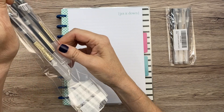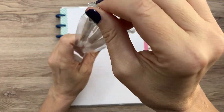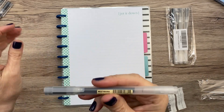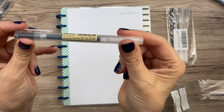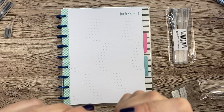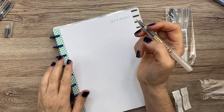I did a pen review a while ago with all sorts of different pens — my favorite ones. You know I love the Pentel EnerGels; I use them all the time, but I thought I'd try this. So this one looks like it's a 0.5. I'm going to try it and try it on a happy note, so maybe I'll try it in a happy planner as well, since the paper might be slightly different.